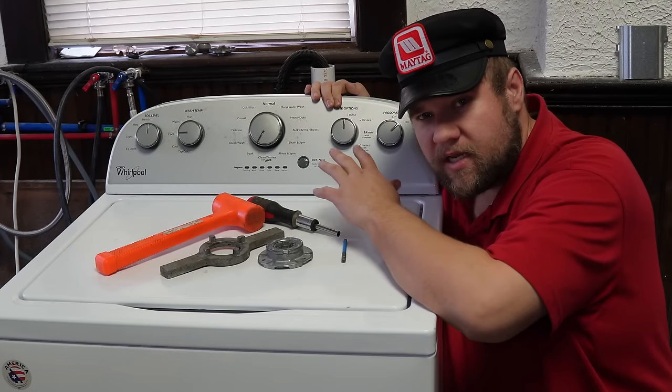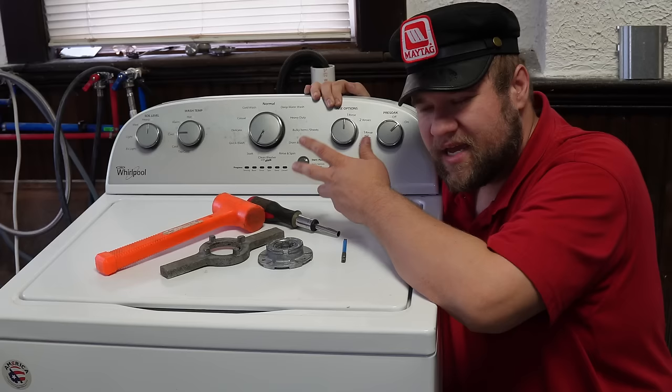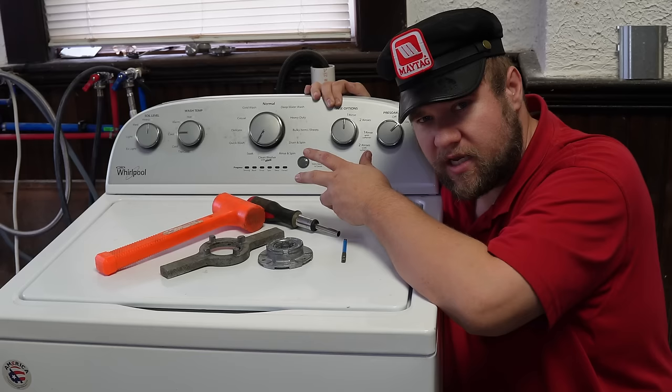Hey everyone, it's Ben. Today we're doing a video on a Whirlpool or Maytag washing machine that has an electronic control board with these lights. If it is either not agitating or it is not spinning out properly, maybe it's trying to spin and it's failing out due to some error codes like a F7E1 or F0E2.